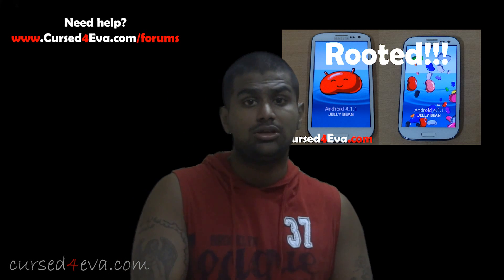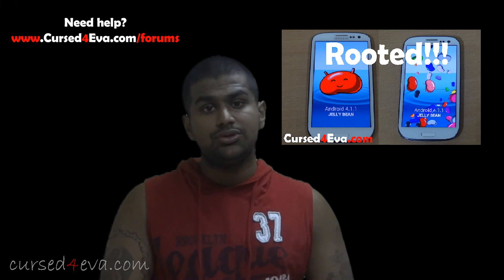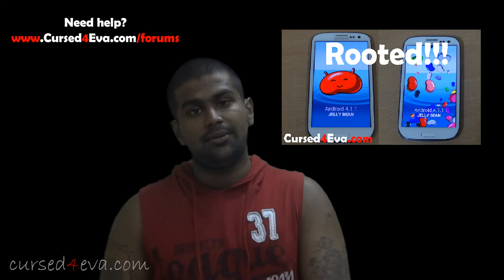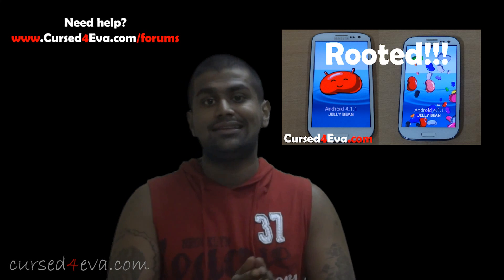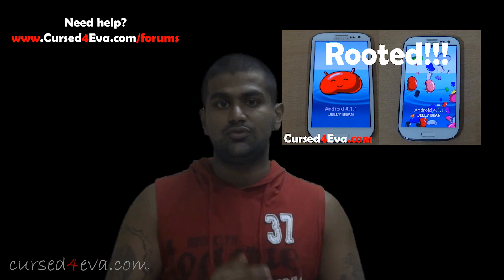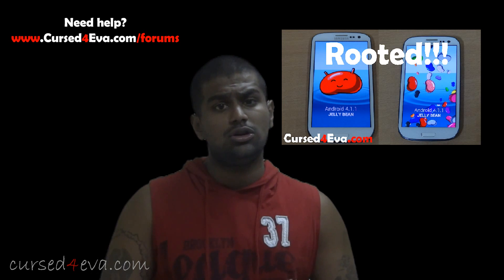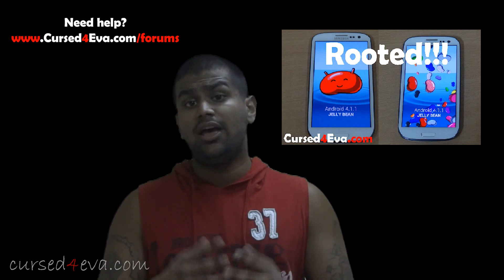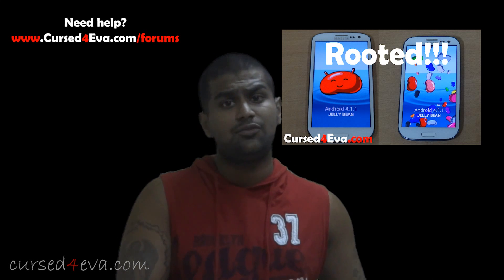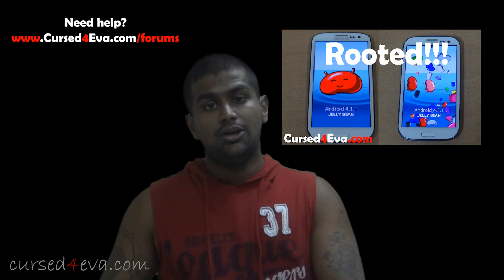Check out my channel and my website www.curseforever.com for tutorials on installing various ROMs, ROM reviews, and more for the Galaxy S3 and other devices. If you need help with this or any tutorial, or anything Galaxy S3 related, hit me up at www.curseforever.com/forums. You can also find me on Facebook, Twitter, or Google Plus to stay updated.